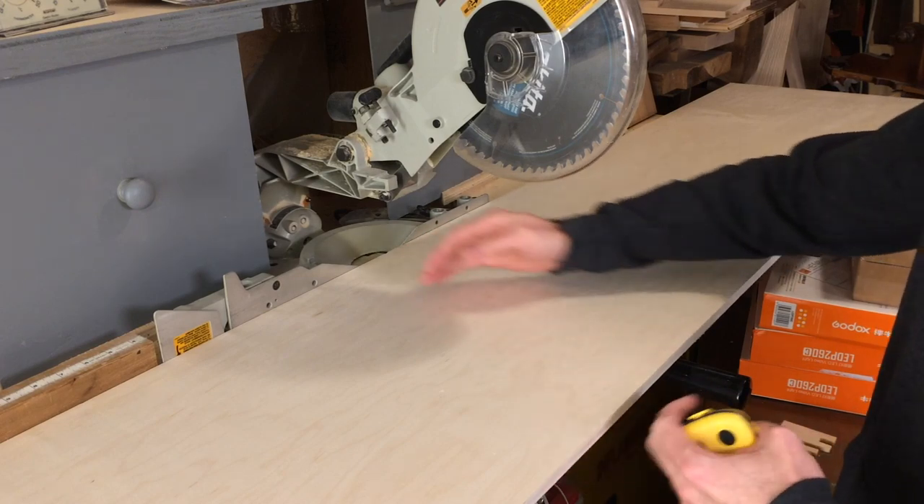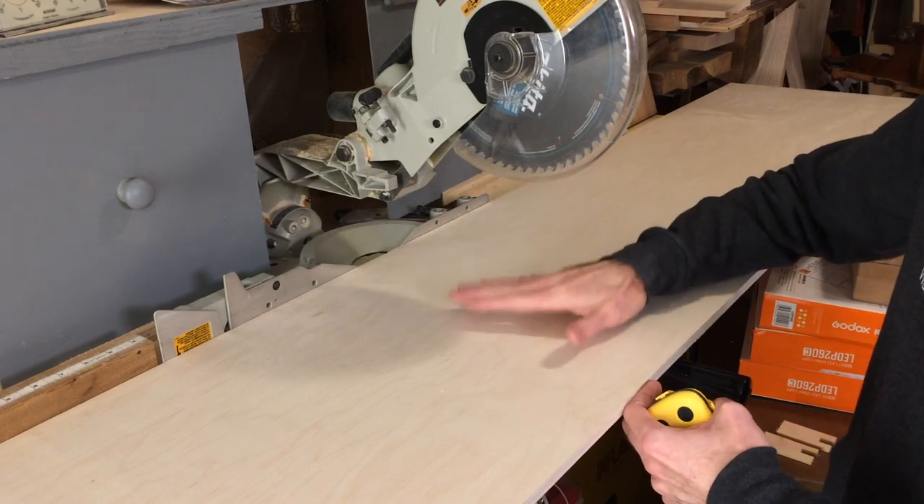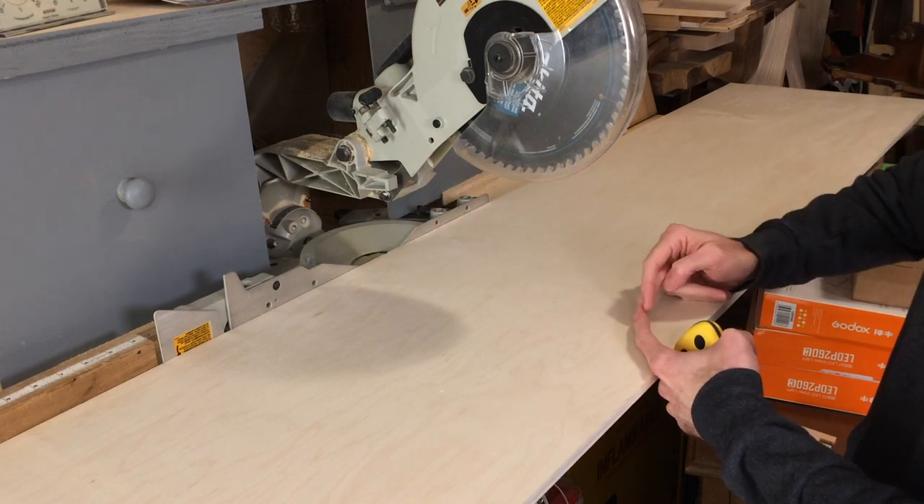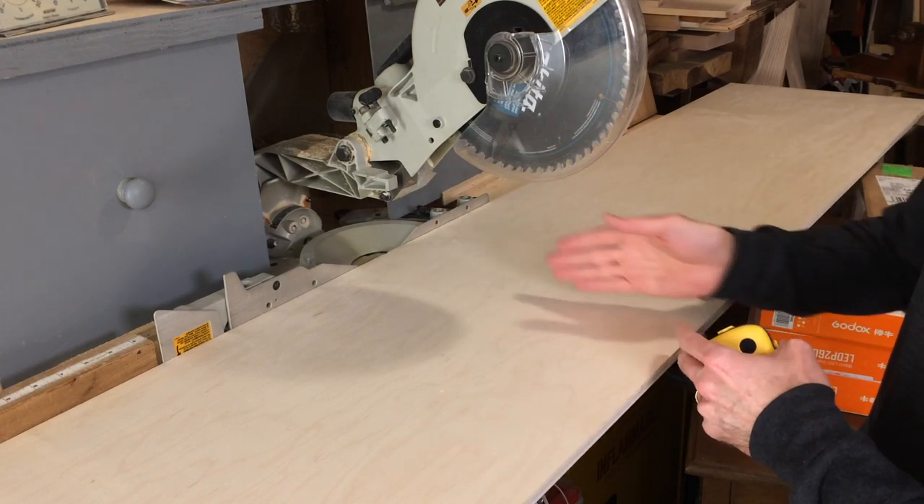There are a couple of different ways to cut down wide stock, but the fastest way for me — since I've got a 12 inch cut on my miter saw — is to make one cut here, flip it over, line it up, and then cut it again.